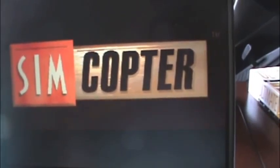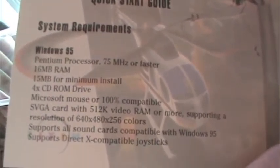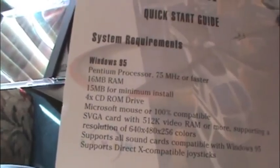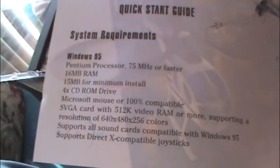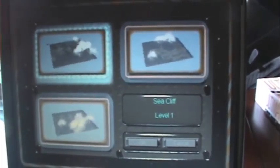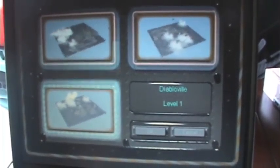We'll go over the system requirements as well. Considering the instructions specify Windows 95 and nothing newer, I'm gonna say this was released in '96 or '97. Here are the system requirements — you can quickly peruse those. Pentium 75, 16 megs of RAM, 4X CD-ROM — remember those days? — Microsoft mouse, SVGA, that's 640 by 480. Wow. We are running this on a Pentium M2 266, running Windows 98. Let's start a new career game.